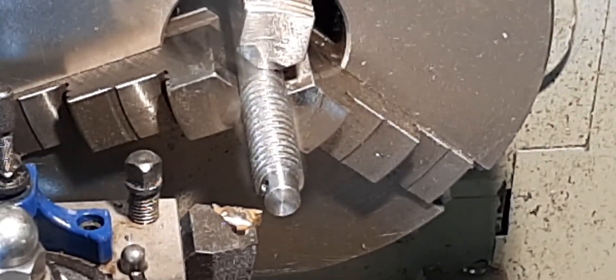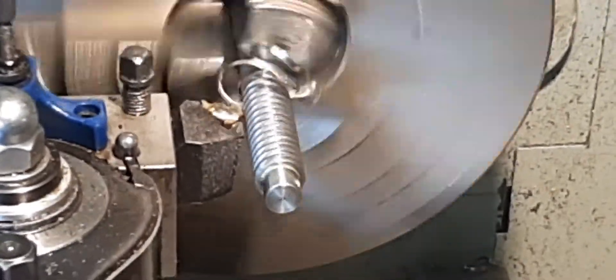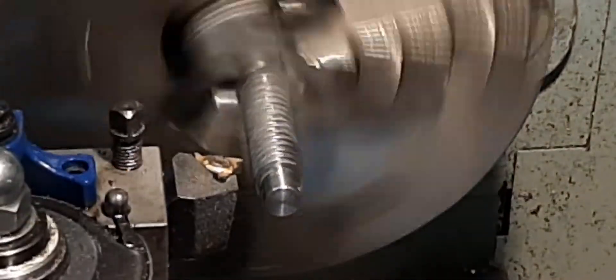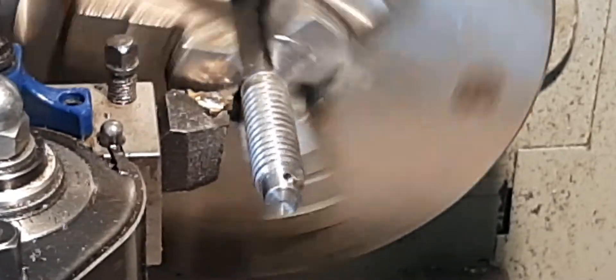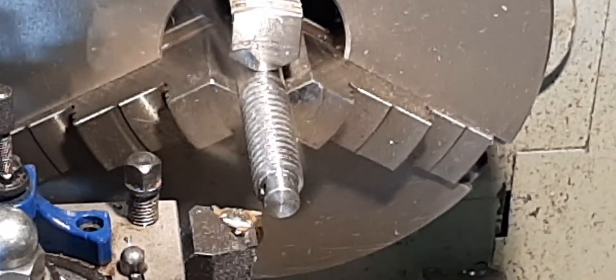Just the last cut for the sizing cut, then we do a couple of spring passes. And just one more to finish — I'll always do two spring passes. It's just to get that thread running nice anyway.